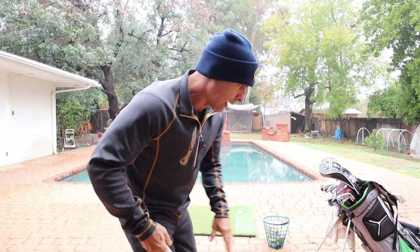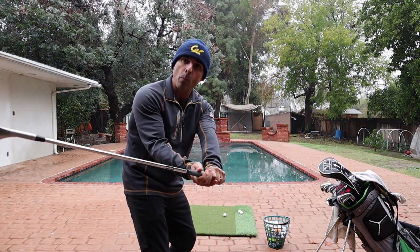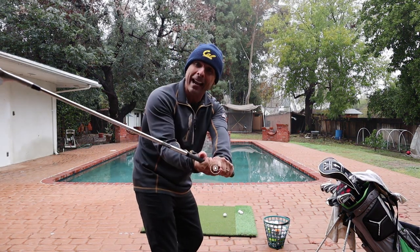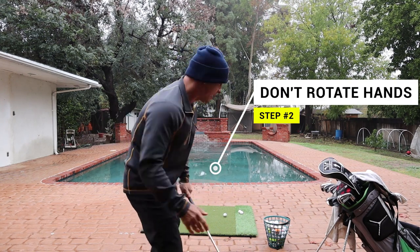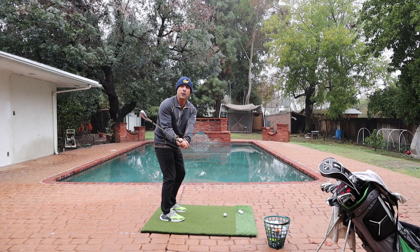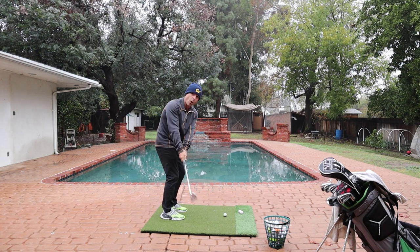Weight stays on your left side the whole time — 70%. Step two: for pitching, for every shot, do not rotate your hands open. Don't open your hands on your backswing. We want to keep that face shut. If you go back rotating it open, that's going to get you in big trouble when you're pitching.